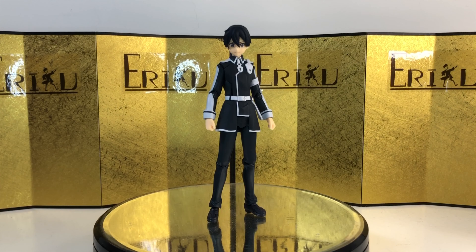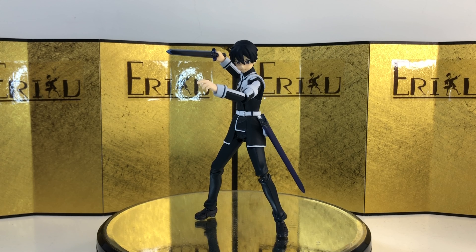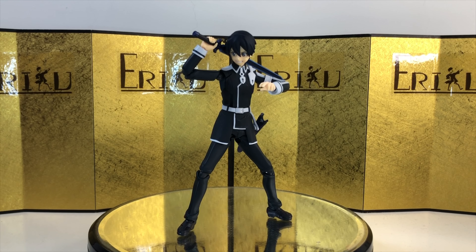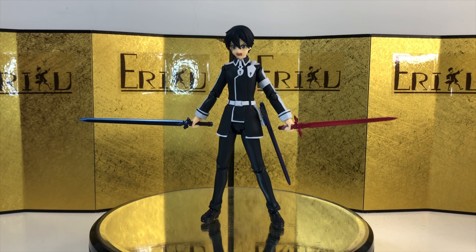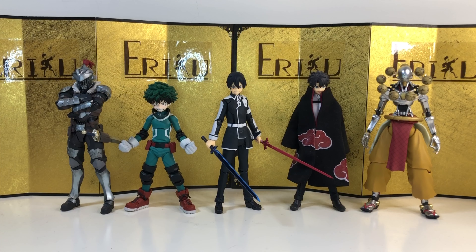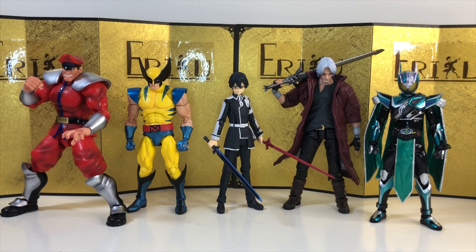Let's check out some action poses. For the size comparison, let's start with some Figma figures — I think Kirito is at a pretty good size and scales fairly well with most of your stuff. Next up, we have some Dragon Ball SH Figuarts, and lastly some random figures. Let's jump straight into the final thoughts.